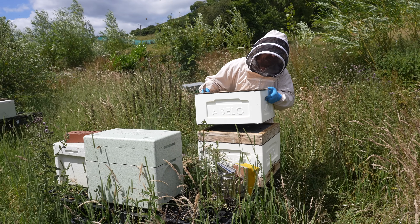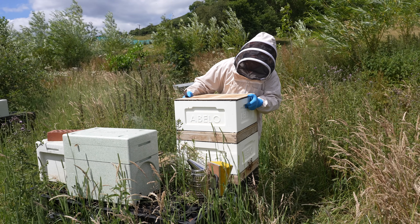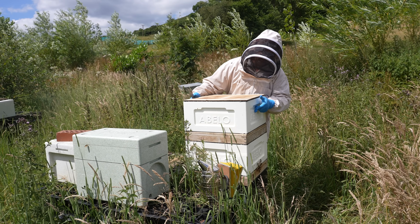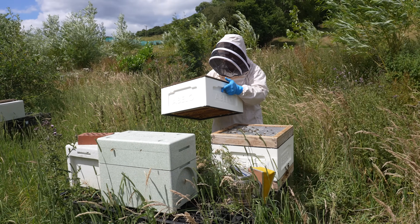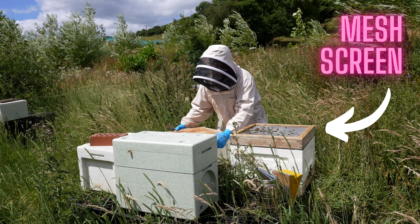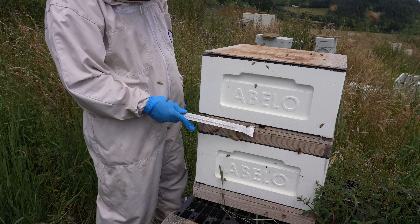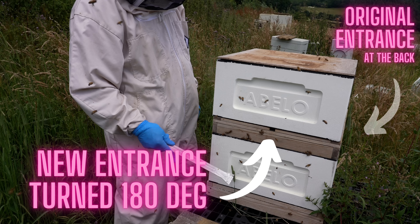This is the double brood queen right method. The original setup has a double brood box with the original entrance at the bottom. Richard has taken the top box and put the queen upstairs, filling that top box completely full of capped brood — as close to emerging as you can get it. That nifty device in the middle is a mesh screen with an additional entrance, so the bees upstairs can get in and out. That is the queen right element of this rearing method.